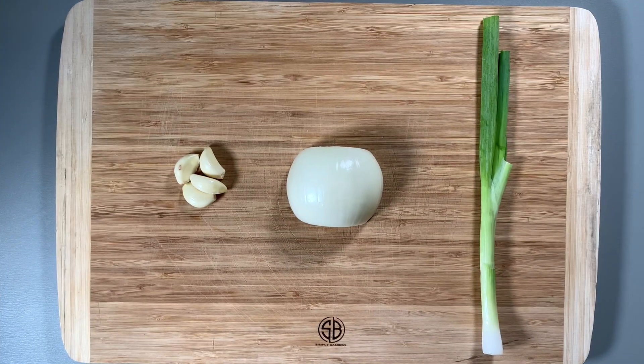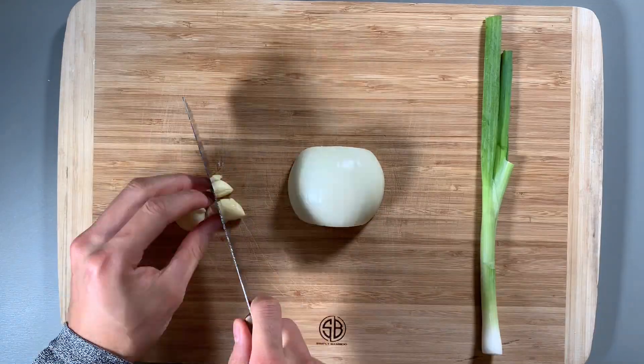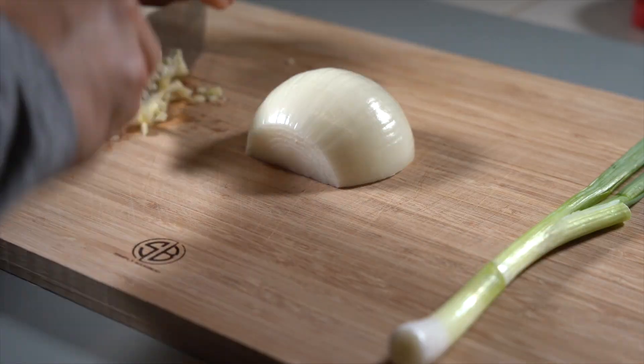Then remove the gunk and repeat this process with the remaining shrimp. After that, we'll move on to the next step, which is to prepare the garlic, onion, and green onion. Start by mincing the garlic so we can use it to fry.